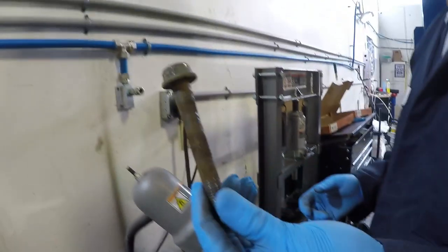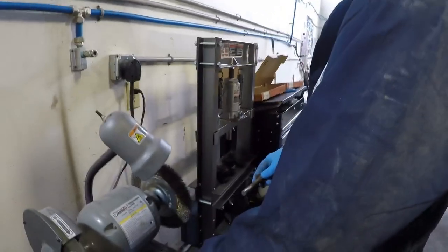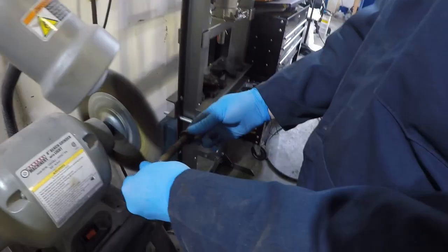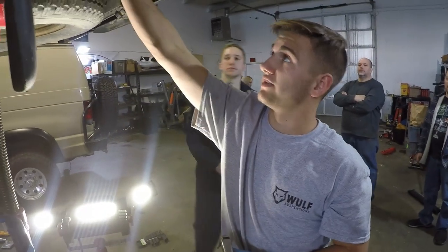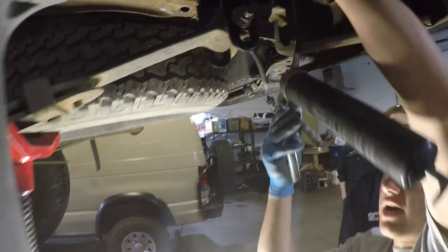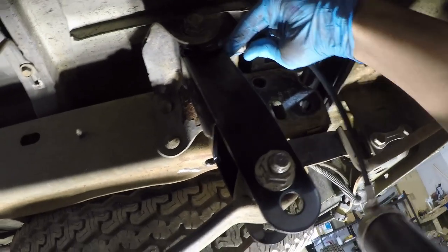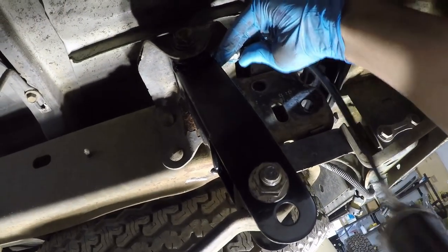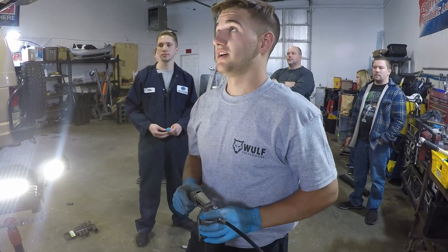We're going to clean off this bolt because it's a little rusty — you don't want rusty bolts, so you should really replace it, but we'll clean it off and put it back in. Make sure you're greasing the zerk fittings — you don't want your suspension to squeak or any binding. A few squirts in there and you're good to go. You want to do this with every oil change — grease all your bushings that have fittings.